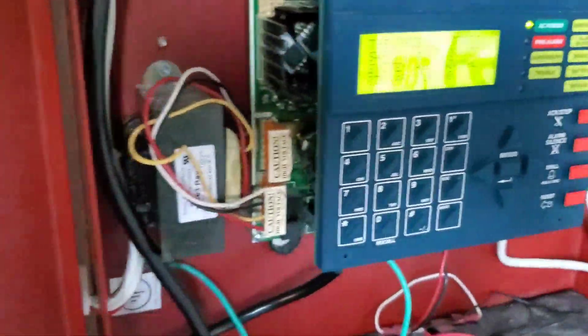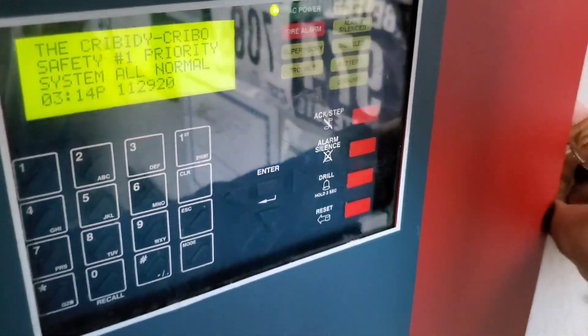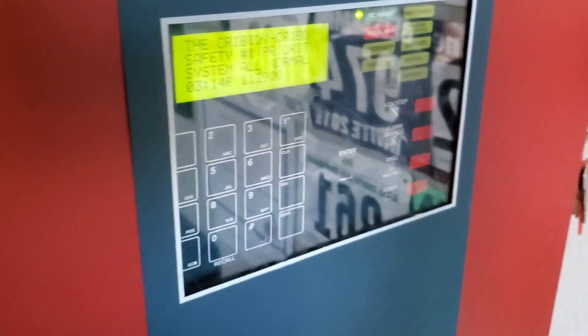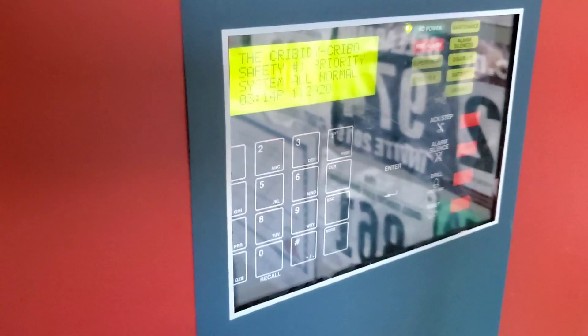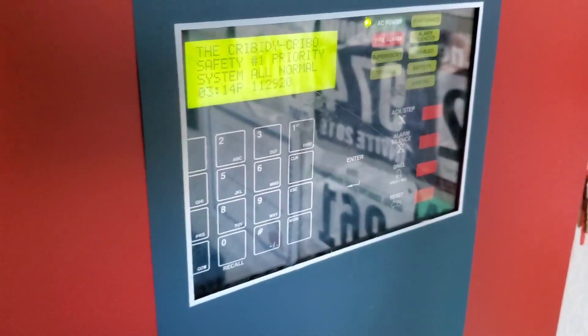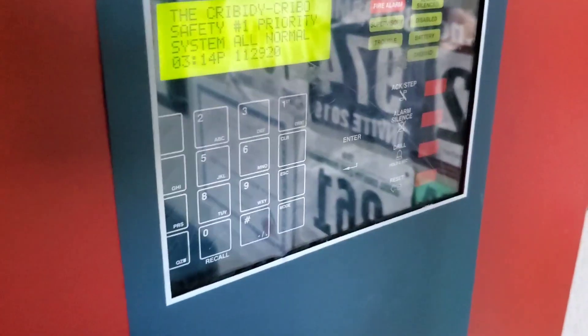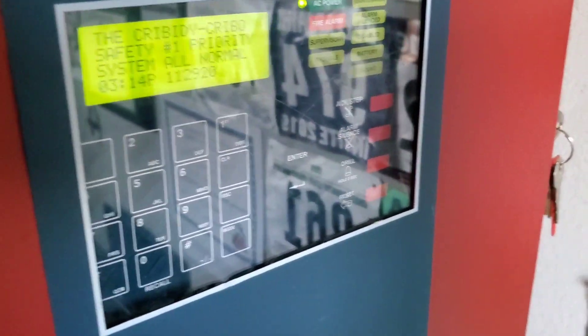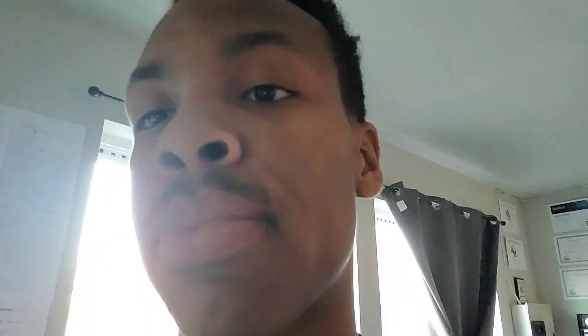So yeah guys, hope you enjoyed this video. Hopefully this was helpful for your understanding of how smoke detectors work, what types there are, how they work, and what their purpose is. That will be the end of the video. Hope you guys enjoyed. This is your boy Black Lightning 4547, and I'm out of this piece.